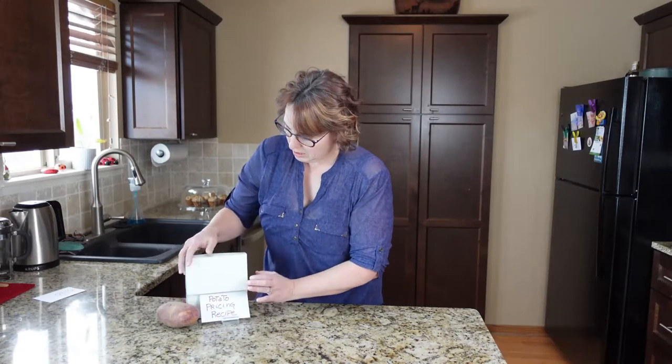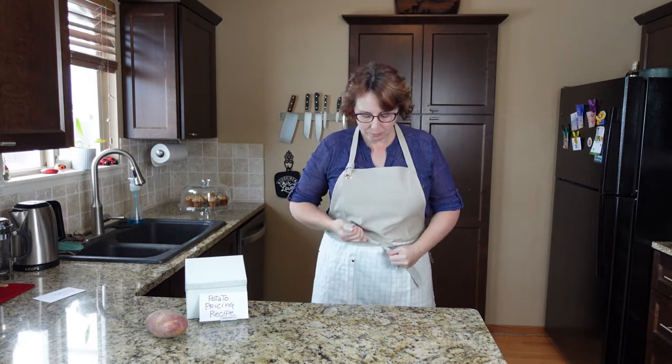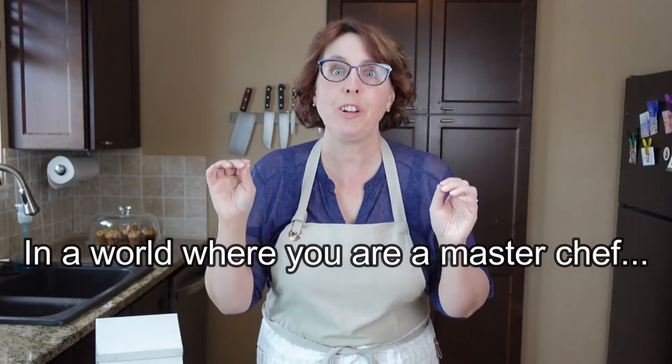Welcome to my potato pricing recipe! We're going to look at this through something other than the lens of a photographer. Let me get my props — I've got my recipe box, my potato, and one more thing: an apron.